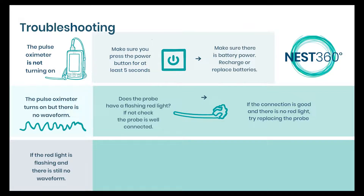If the red light is working and there is still no waveform after you have put the probe on the baby, make sure you wait for a minute for the signal to stabilize.